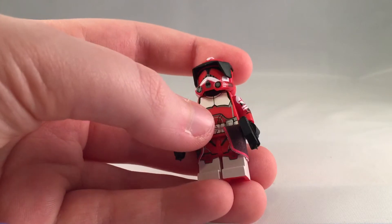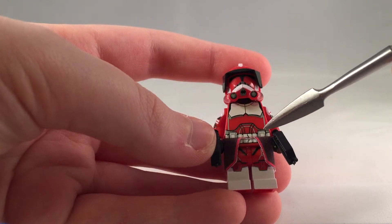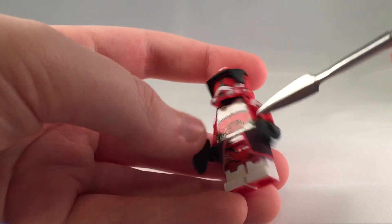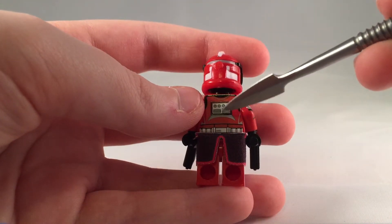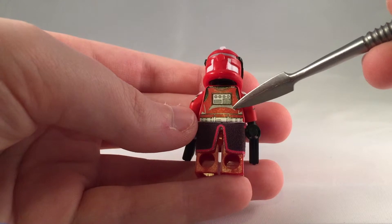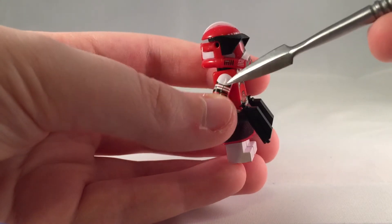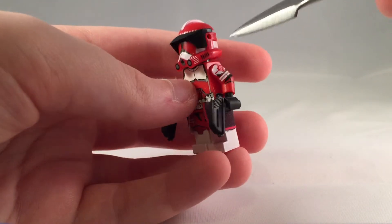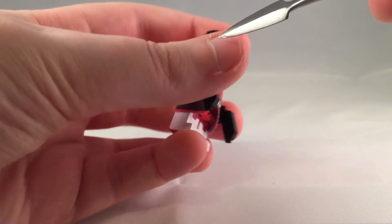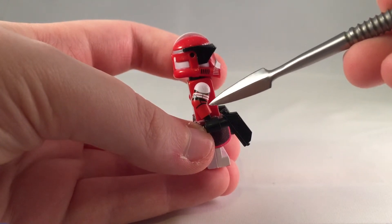His chest plates are both white, and then he's got red with gray detailing going down around his belt, and a white belt. On the back, he's got that little backpack that all clones have, then gray and a bit more white. He's got white shoulders on each side. On this side he's got the Coruscant security badge, and then white stripes and black joints, and then more red.